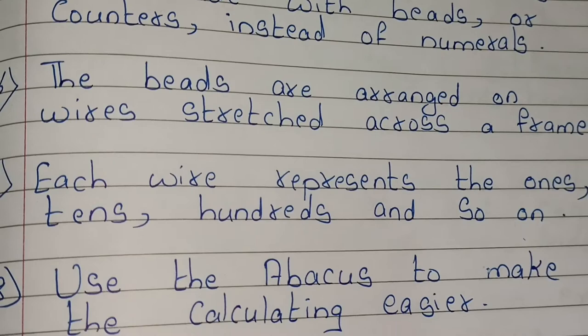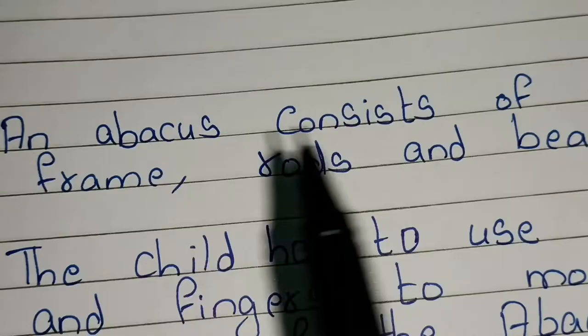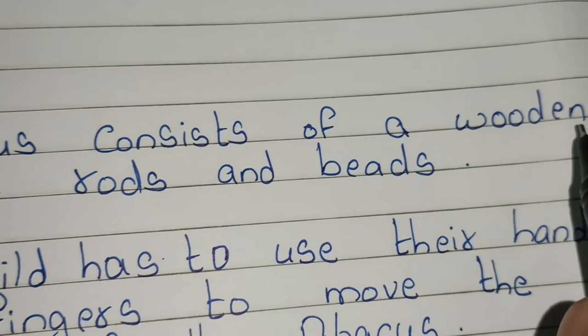Use the abacus to make calculating easier. It has many functions. An abacus consists of a wooden frame, rods, and beads.